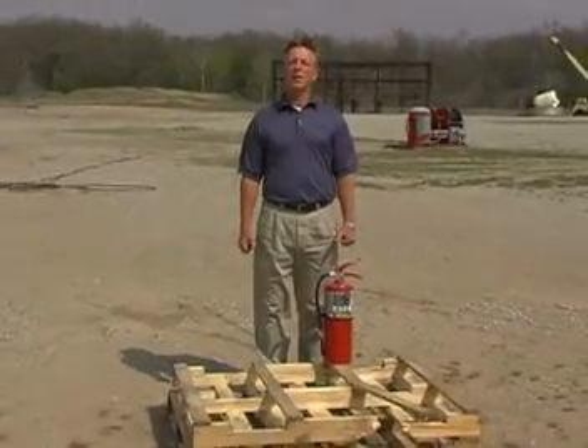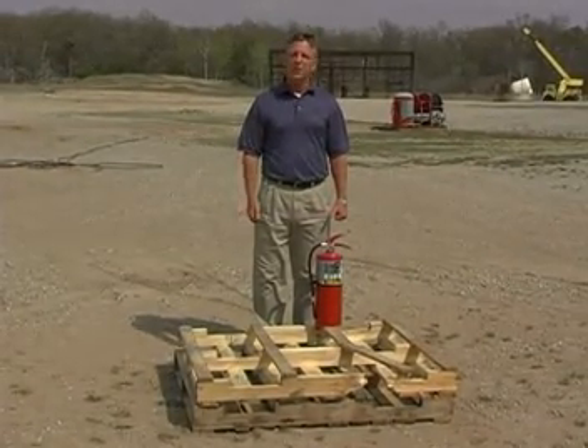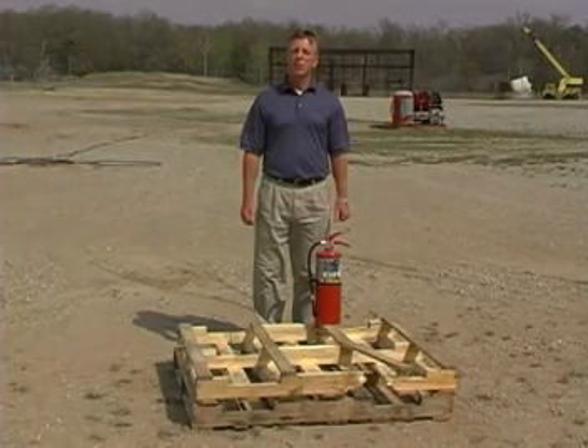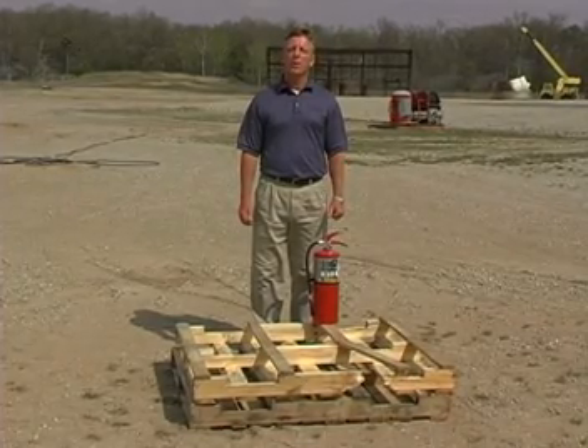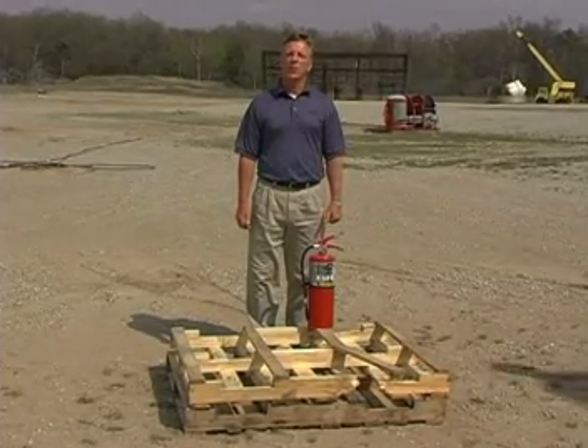We're at the Ansul Fire Technology Center. The fire we're going to demonstrate is a Class A hazard. The extinguisher we're going to use is a Sentry Stored Pressure Multipurpose Dry Chemical Extinguisher. I'm going to turn it over to the professional firefighter.